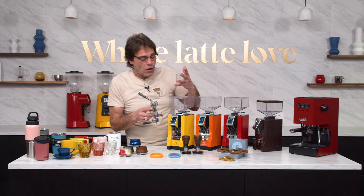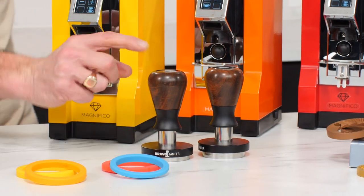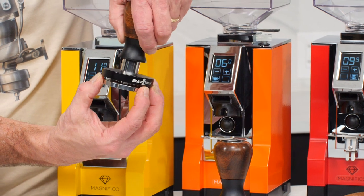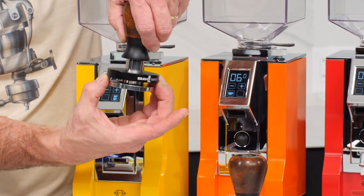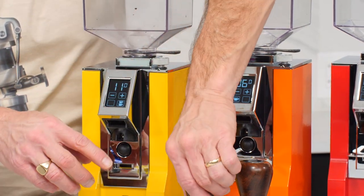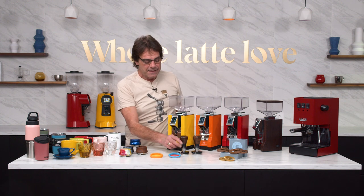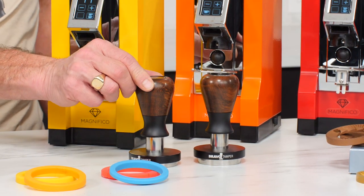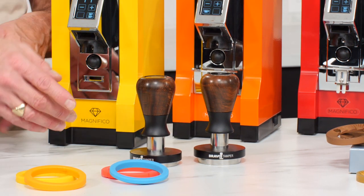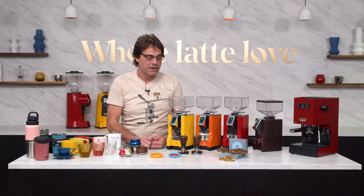If you are going to tamp and want a very precise instrument, about as good as it gets are these Bravo tampers. These are calibrated and have a rim so they're going to sit on your filter basket and you'll get a perfectly flat tamp every time. You press down to one spring and then down to another, and you can set the pounds or kilograms of force you're going to use to tamp your coffee. These come in some different designs with a real wood finish on the end, and are available for both 54mm and 58mm filter baskets.